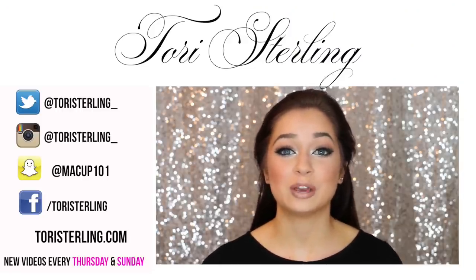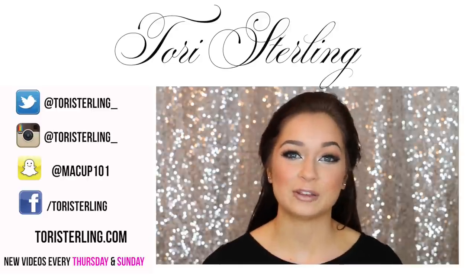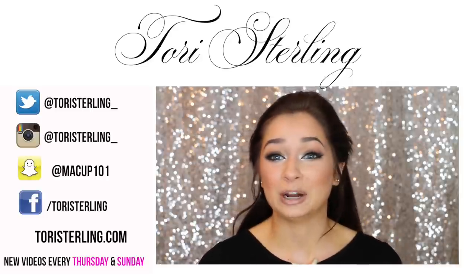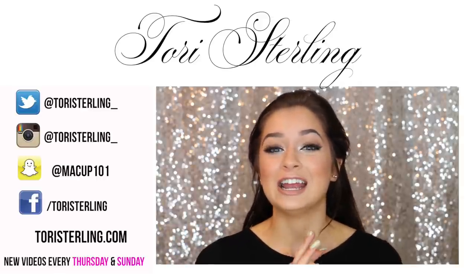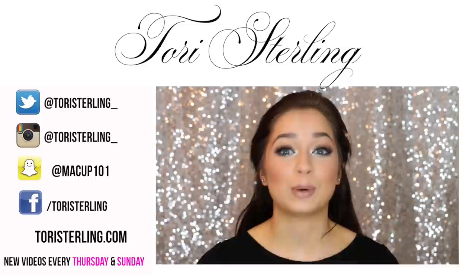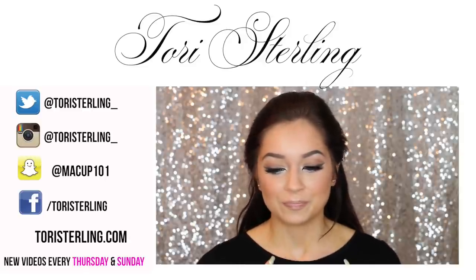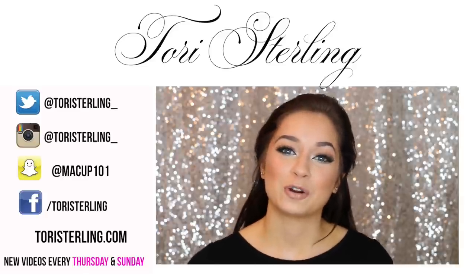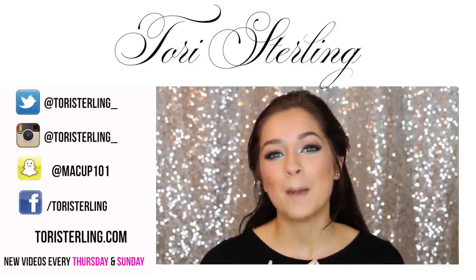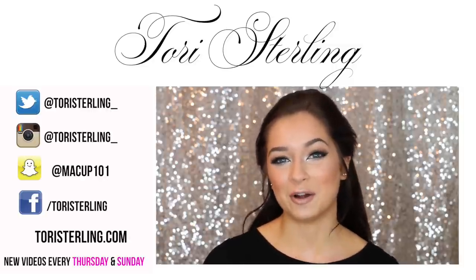Thank you guys so much for watching. If you enjoyed the video, be sure to give it a thumbs up, and let me know in the comments what videos you want to see in the new year. I just want to take a minute to thank you guys for an amazing year. I cannot believe the growth of my channel — we hit 100,000 subscribers this year, and now we're at like 244,000. That is absolutely insane, and thank you guys so much. 2016 is going to be a crazy year because I'll be starting college. I hope you all have a wonderful new year, and if you recreate this look, please tweet me the pictures or tag me on Instagram. Thanks so much for watching — I'll talk to you guys in my next video. Bye!